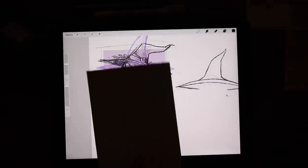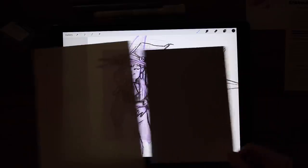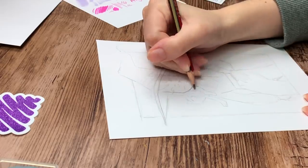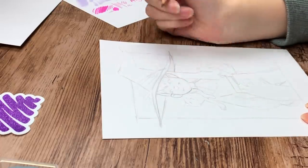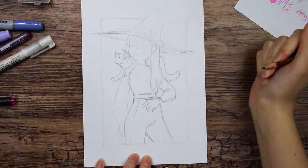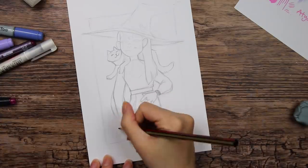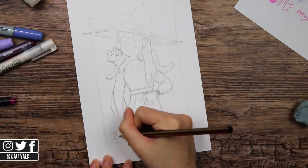I know now why this paper is called The Wall. I tried to trace the sketch from the iPad as I usually do, but no light at all could get through this paper. It is supposed to be a double-sided type of paper where you can draw with markers on both sides, so maybe that is why it is so dense. I had struggled so much with this drawing already and just didn't want to redraw the sketch again, so I decided to go with my own regular Bristol board instead. It also gave me a little more space to draw on.